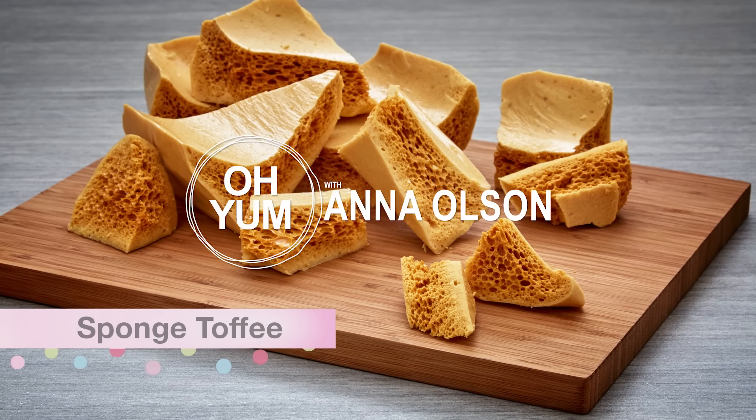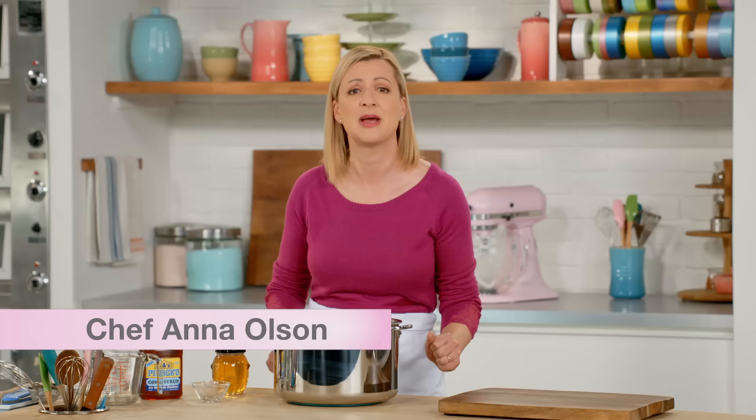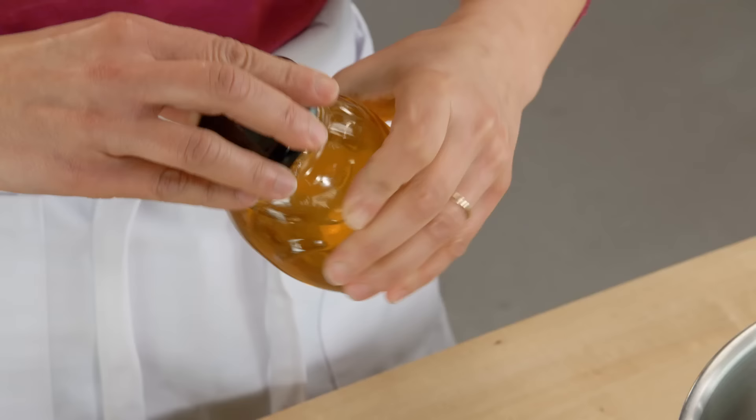Let's start with sponge toffee — it's so much fun to make and don't you just love eating it? An important tip when you're making toffee is get all your ingredients organized and ready, because once you start cooking that sugar you can't focus on anything else but that sugar.